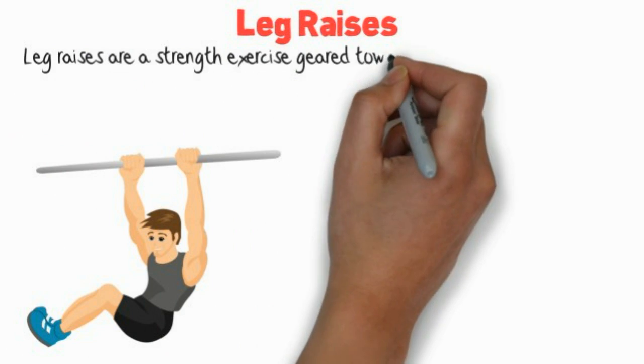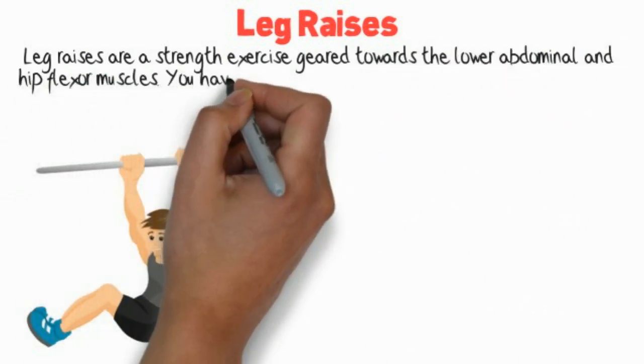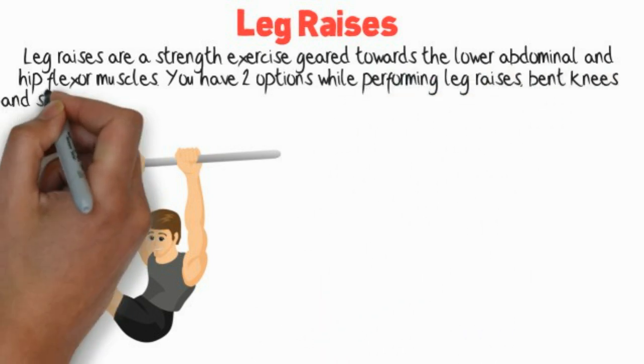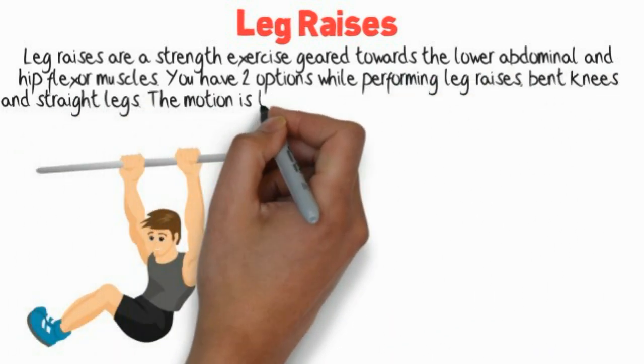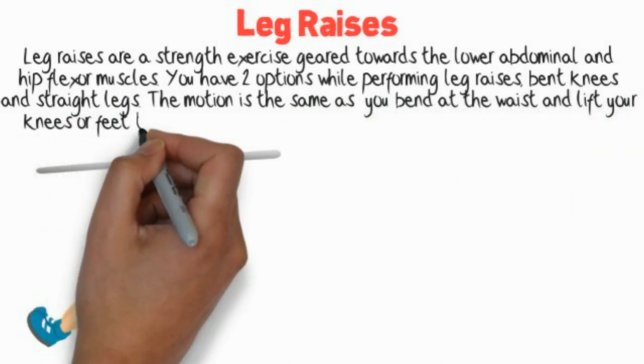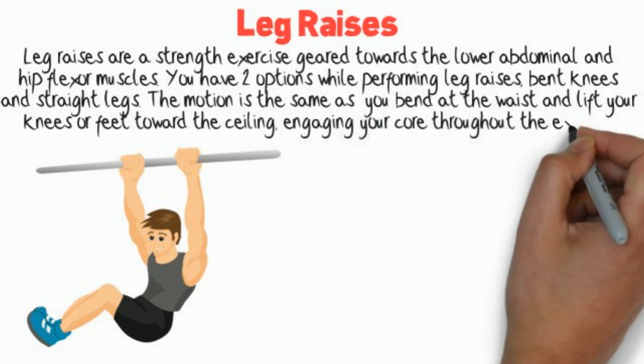Leg raises are a strength exercise geared towards the lower abdominal and hip flexor muscles. You have two options while performing leg raises: bent knees and straight legs. The motion is the same as you bend at the waist and lift your knees or feet toward the ceiling, engaging your core throughout the exercise.